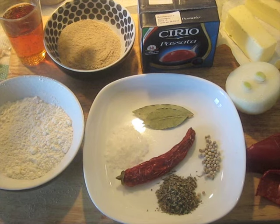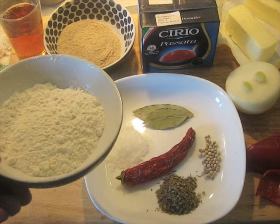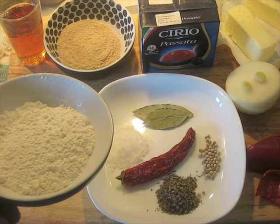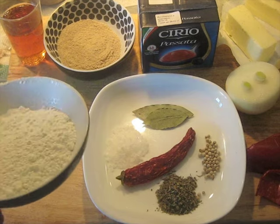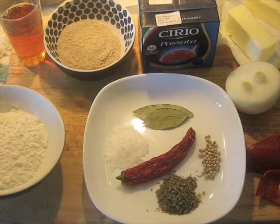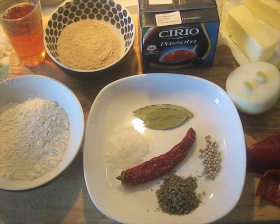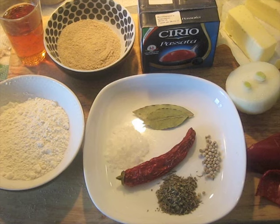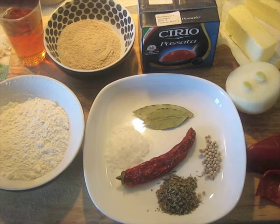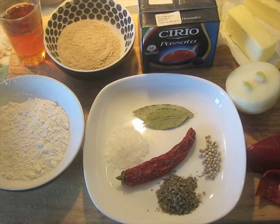I'm using about one-third amaranth and two-thirds hard red winter wheat — that's really what you want to use for this if you can possibly get it. If not, you can use regular all-purpose flour. Ideally you want hard red winter wheat and amaranth flour, and I'll explain why in volume three. But if you can't get it, it's okay — you can use all whole wheat flour for the whole thing and it'll still be okay.